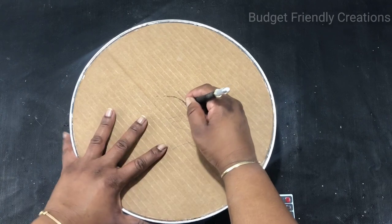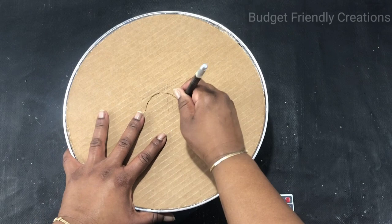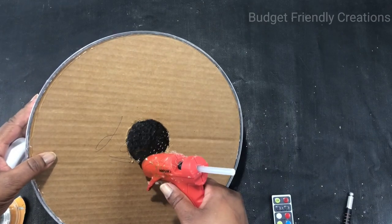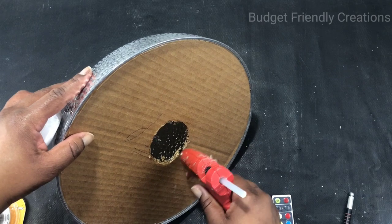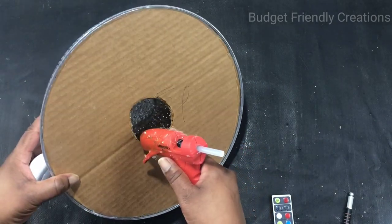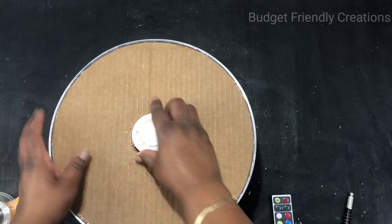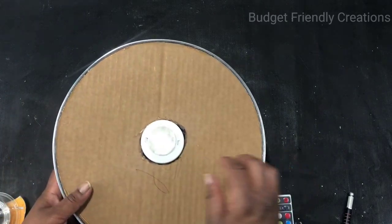Use your hot glue to go around on the inside so you can put your light in place. Push the light halfway in so you can have the back sticking out for easy access when you want to change your bulbs. You should glue your cardboard about a quarter inch in so that way you have space for the cap.